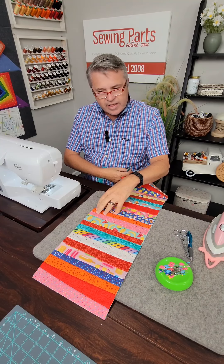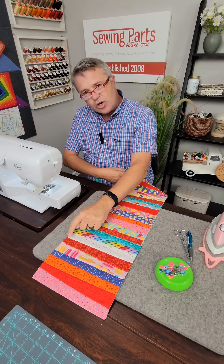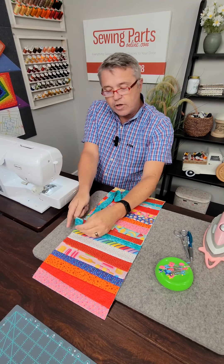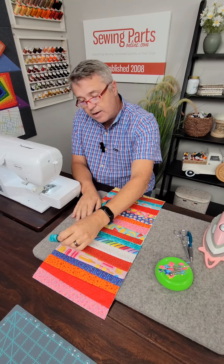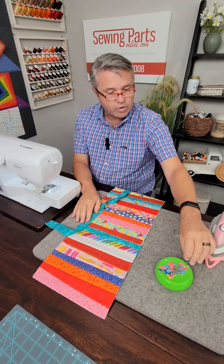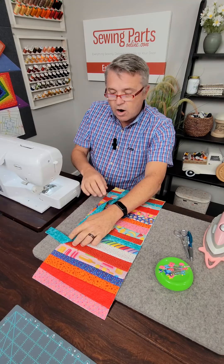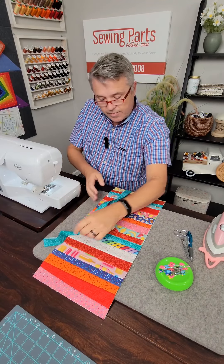First I want to decide where my join area is going to be. I don't want it to be right in the center of the project — your eyes are drawn to that. Not that we'll really notice this, but I want it off center a little bit. I'm going to start sewing right here. With my bias strip, the raw edge will go against the raw edge of the project, and I'm going to leave about five or six inches of it hanging out before we actually start.